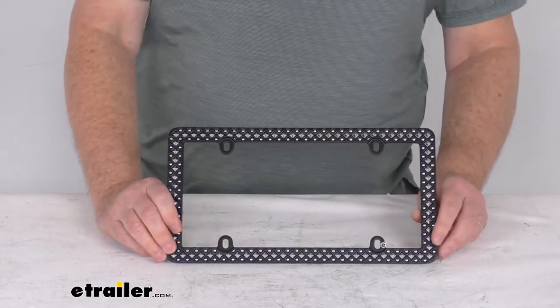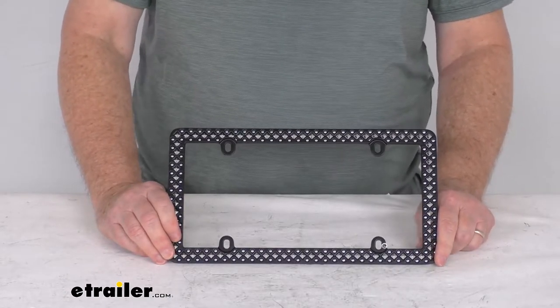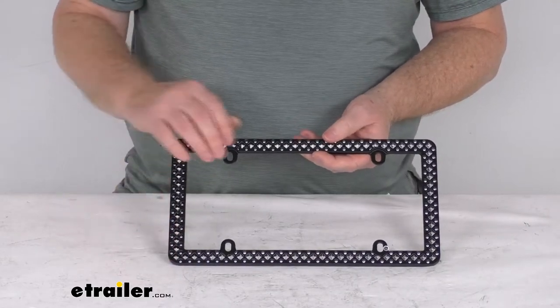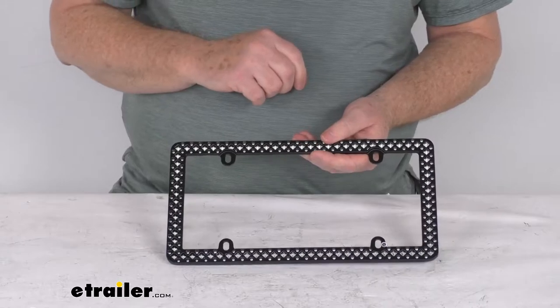We also sell mounting hardware separately on our website. You can get stainless steel anti-theft and anti-rattle hardware available in both standard or metric sizing. We also offer fastener caps that are available to complement the frame if needed.